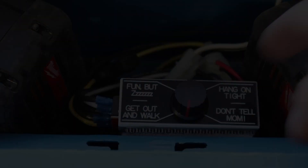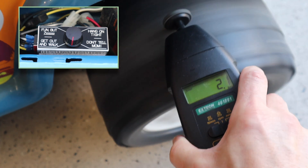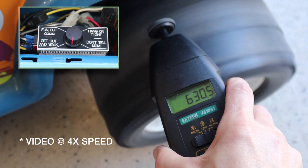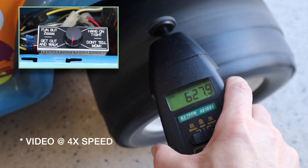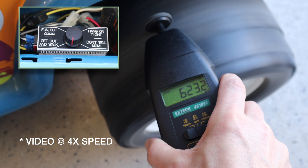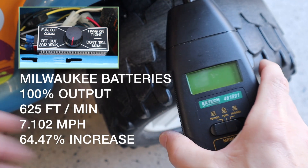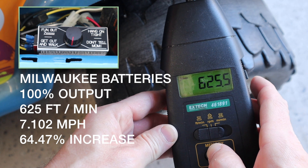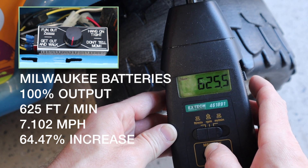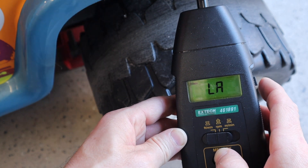The potentiometer on the speed controller actually goes beyond the highest nameplate setting because at full output the knob ends up pointing off the lower edge of the nameplate. It was the end of the day and I couldn't think of anything funnier than 'Don't Tell Mom.' At 100% output, the controller produces 625 feet per minute, or 7.1 miles per hour — a 64% increase in speed over the maximum output of the stock battery.